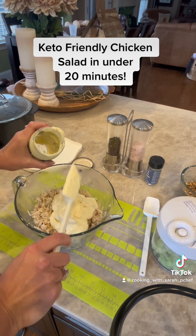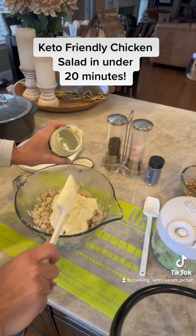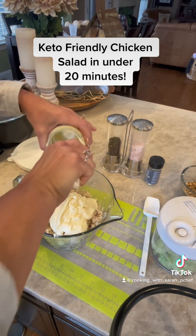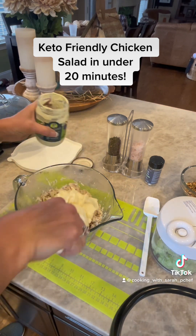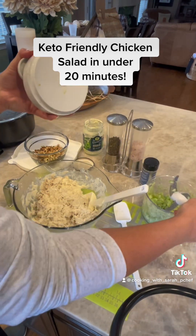I am a huge chicken salad lover, but it gets a little expensive to always be buying it from the store or specialty restaurants. It doesn't take but about 20 minutes to make my own chicken salad.